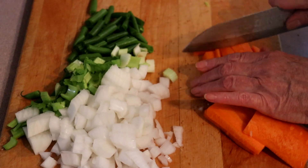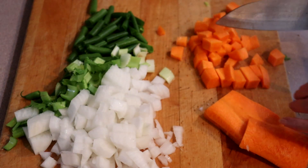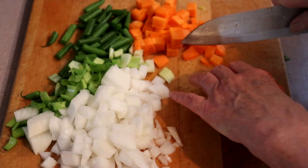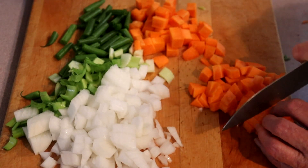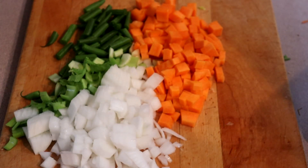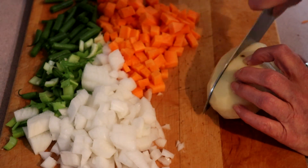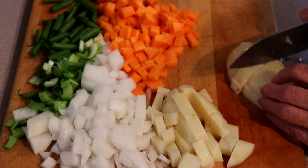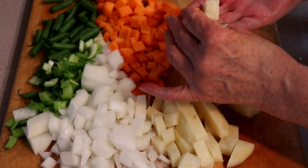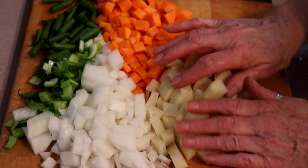You don't want the dice to be too small — we're going for about that size. And of course, the potato. Let me peel it and I'll be right back. We're going to chop the potato the same way we did the carrot — not quite twice the size of the carrot on some of them, but they do vary in size.